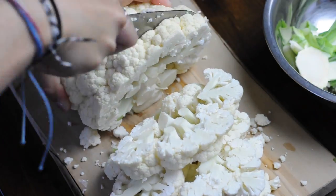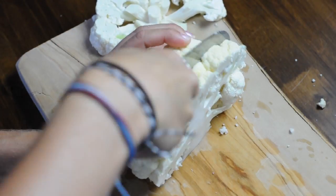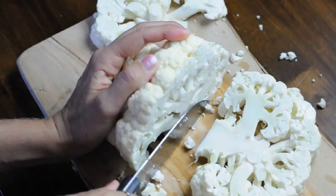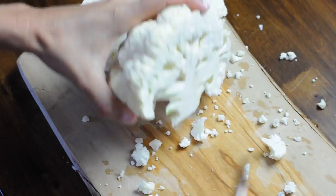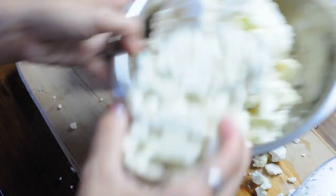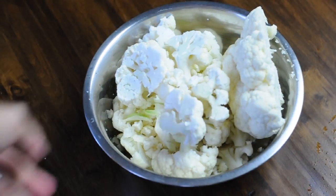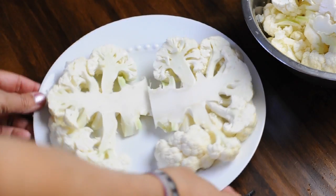This is where it gets a little bit tricky. Out of this whole head of cauliflower, I only got two pieces that stayed together to work for the cauliflower steaks, so cut carefully through it. It should be about a half an inch to three quarters of an inch for each steak. Then you can take all the rest and use it in a stir fry, to make cauliflower buffalo wings, or anything else.